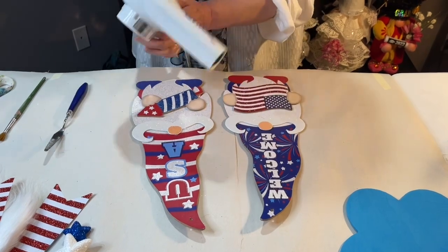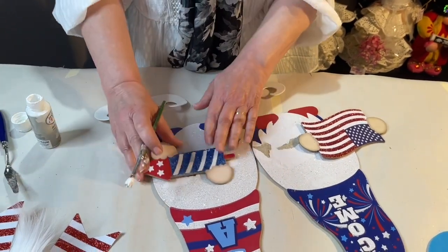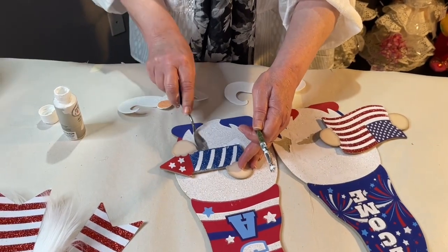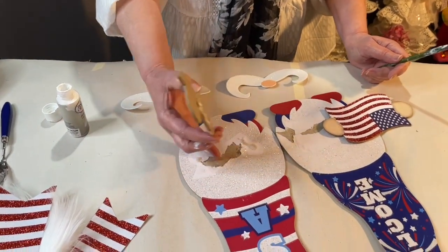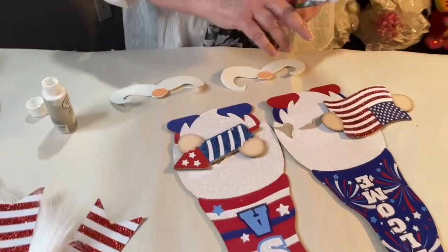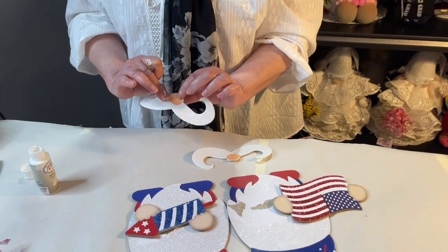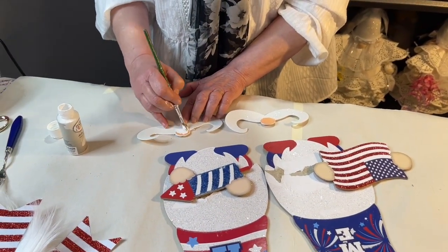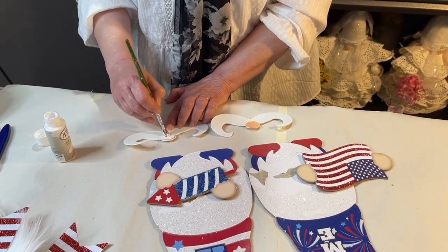I've got these pieces taken off. I heated them up and used this tool to go underneath and scrape them off. They'll rip the paper a little bit, but that's where we're going to put the beard so we're not worried about that. On the mustaches, there's a little peach circle in the middle for the nose — we're going to paint that out with white acrylic paint to get rid of it, then blow dry it.